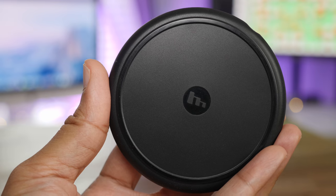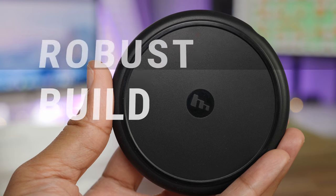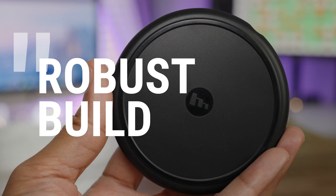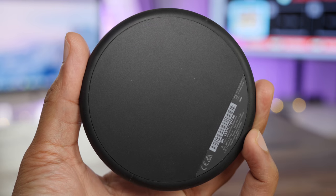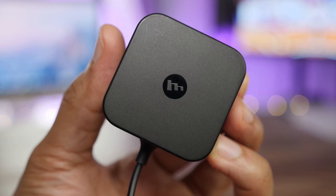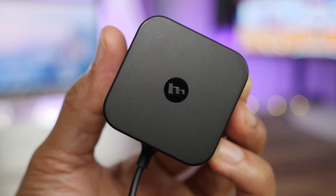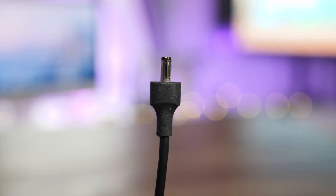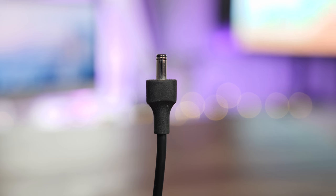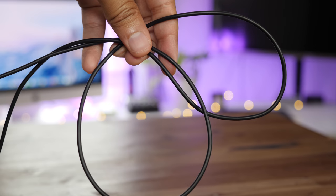I understand that looks are largely subjective, but I think that the Mophie wireless charging base not only features the best build quality, but it has the sleekest overall design. It also comes with a power brick in the box, which is not something you can say for the cheaper wireless chargers that you'll find. Unfortunately, the barrel-style power connector is designed so that it only works with the Mophie wireless charging base.